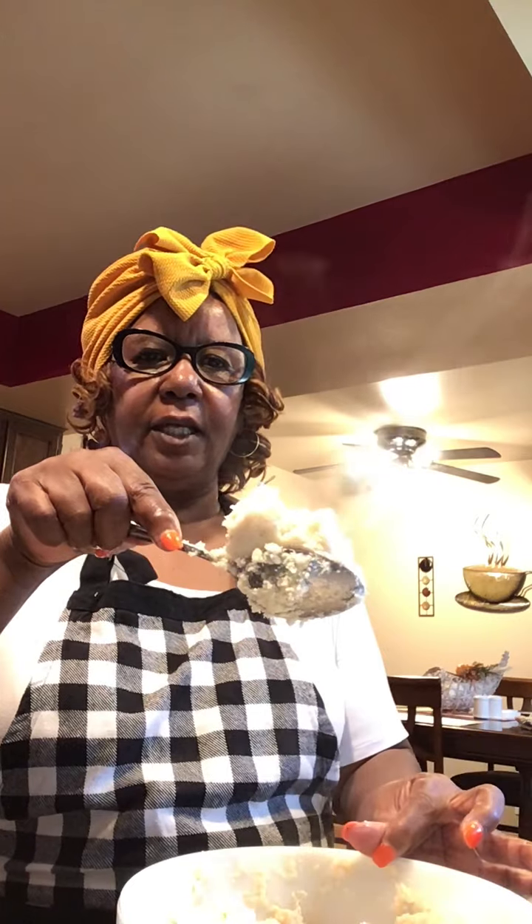So what I do is I put some on a spoon. See how hot it is? So because it's hot and it's steamy, you want to put your hands in cold water. Put it in your hand — it's hot. Pat it from side to side. Form a really nice patty and drop it in the skillet.